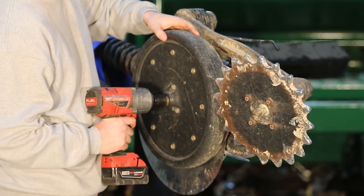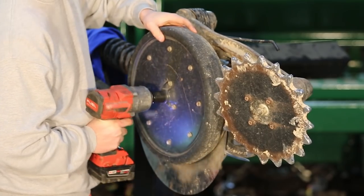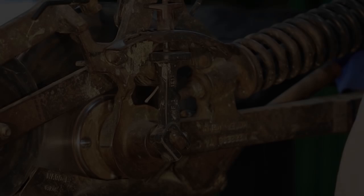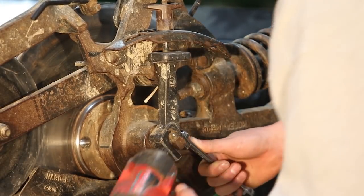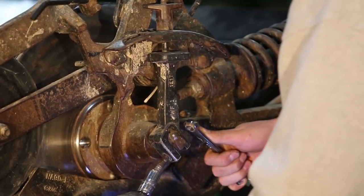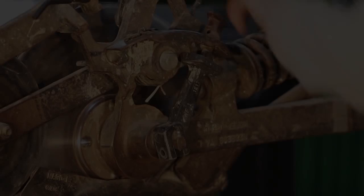To remove the gate wheel you'll need to remove the 5/8 bolt using a 15/16 socket on an impact as shown here. Now we need to remove the depth arm. To do this you'll need to remove the 3/8 nut and bolt using a 9/16 wrench and socket.